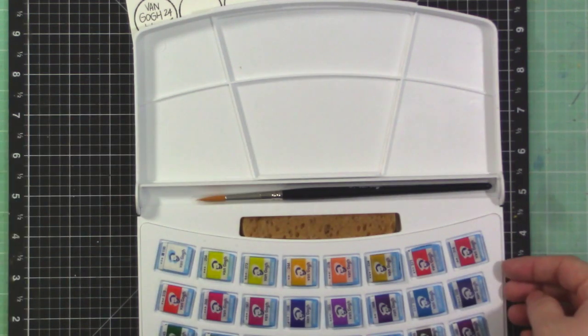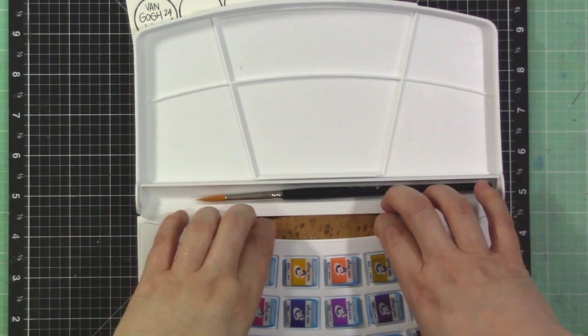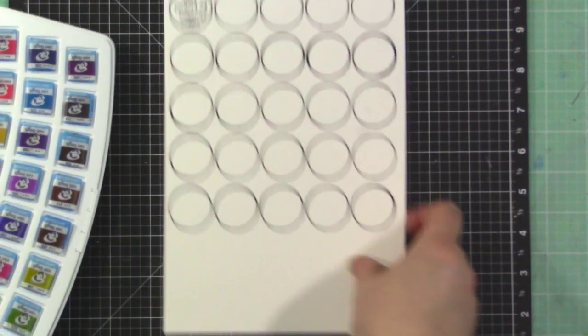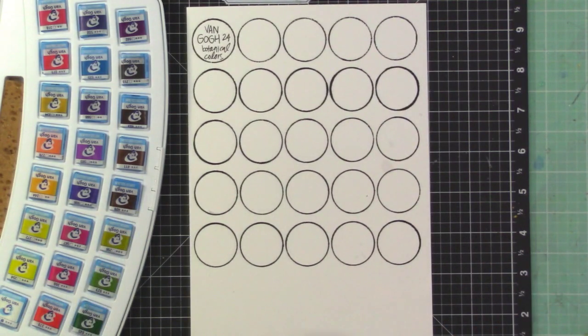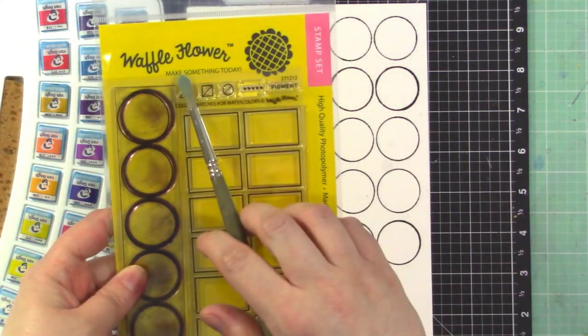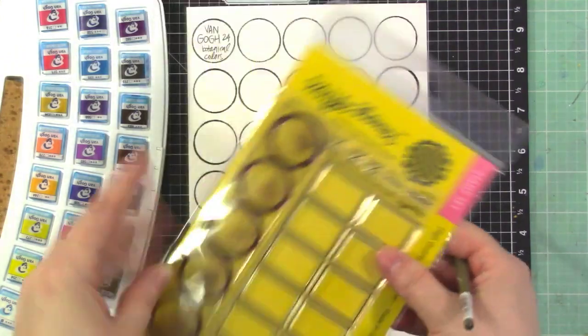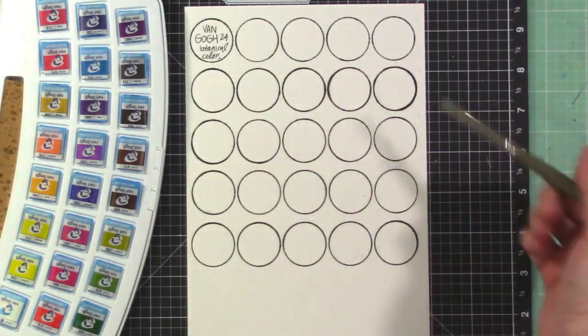I saw Avery using some smaller sets of these and I wanted to give them a try. So I went ahead and made myself a color chart. I made it using the Waffle Flower 'Color Swatches for Watercolors' stamp — I'm just using the circles to swatch all the colors.